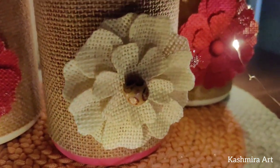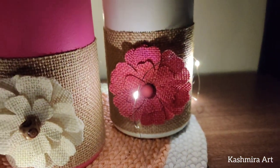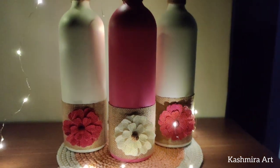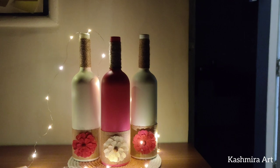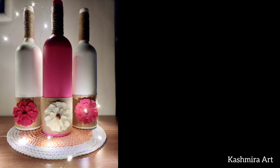The set for your living room is ready. You can try different combinations and different colors. I have used chalk paint but you can use acrylic colors as well.